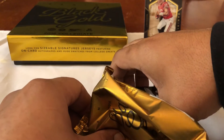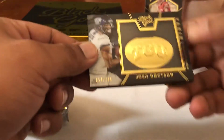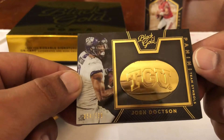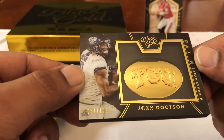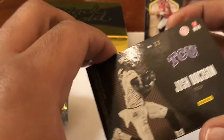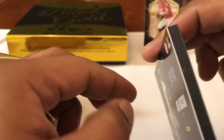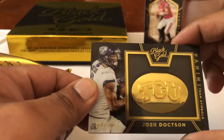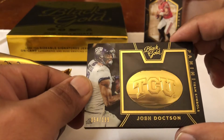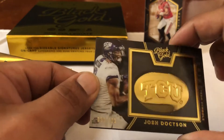Last card — it's a thick one! Josh Doxon, nice! TCU, got the little gold badge. That's out of 199 and he's doing well for the Redskins. Look how thick that is. Josh Doxon, 54 out of 199 — not bad at all. I'll take that, pretty good pack right there.